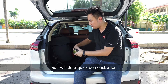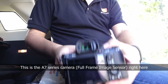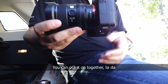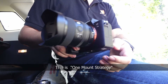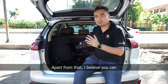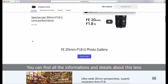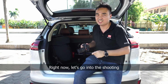Right now I'll just do a quick demonstration. This is an APS-C camera, and I'm going to take the lens out and put it on full-frame. This is the full-frame camera, the A7, right here. I can put it on — ta-da! So this is the full-frame camera with the full-frame lens. This is what we call the one-mount strategy: one lens used across all cameras. You can find all the information at sony.com.my — all the details about this lens are there. Right now I'll just go into shooting, so stay tuned.